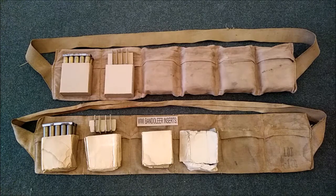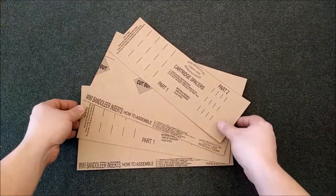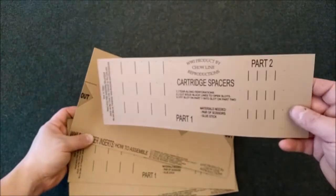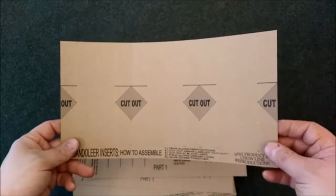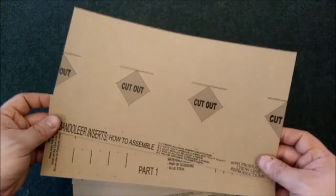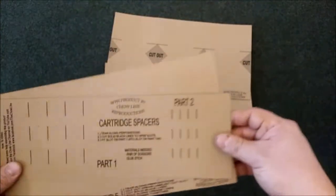Let me clear the table and show you the Chow Line World War I bandolier insert set. It comes with six inserts along with the appropriate ammunition dividers, and you get them in four cards — two cards which hold the cartridge spacers, and two cards which hold the actual bandolier insert bodies. We're going to assemble one of these as a how-to demonstration.